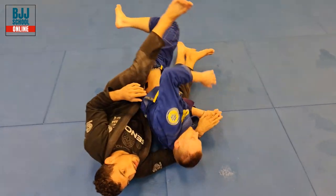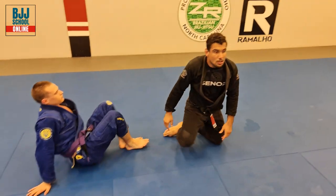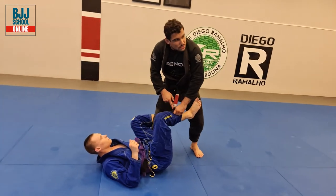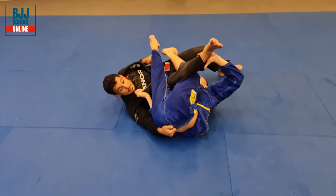I am on his back — I reverse the Berimbolo. Is that easy to do? No. Is it possible to do? Yes. Alright, so one more time. Remember, I always need to control this leg. So when he goes — you see how I have his pants already?